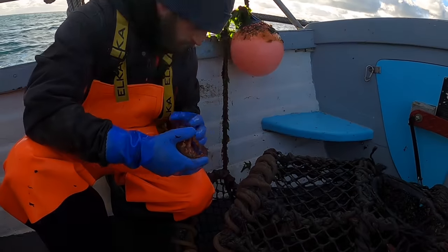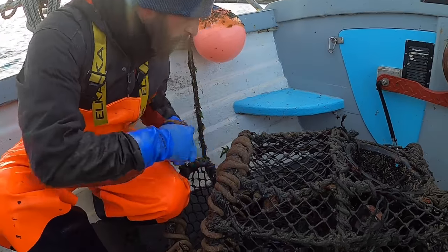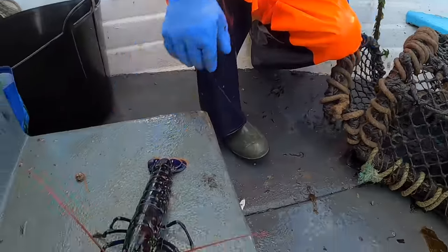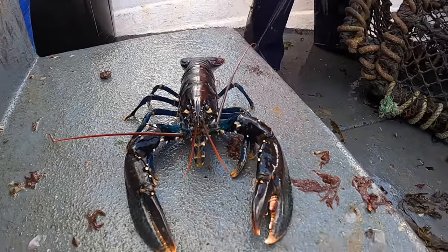Sorry about that, guys - the camera died. The second pot of that first string is just shankers and spider crabs, and then I think we've got a lobster in there as well. It's going to be far too small, that lobster, guys, but nice to see. So I'm going to place these out and get on to the second string.